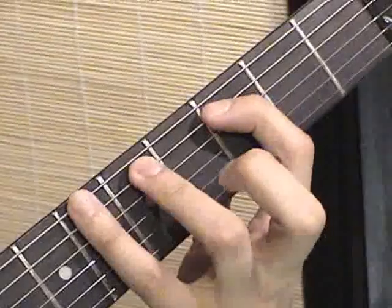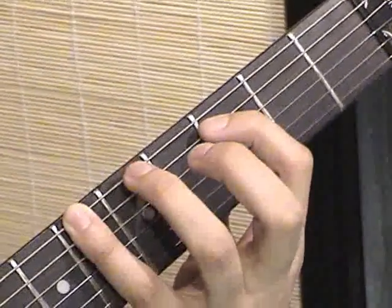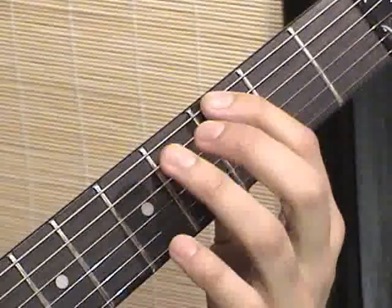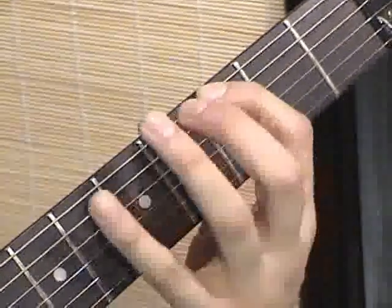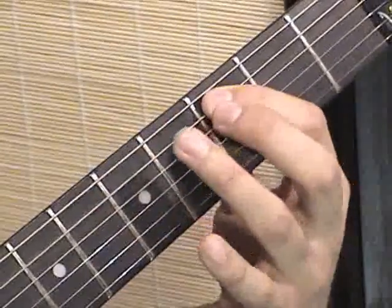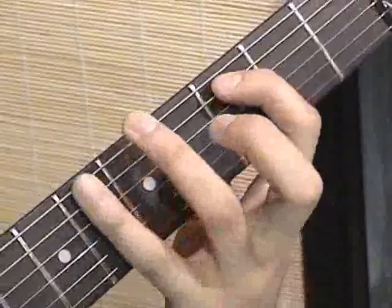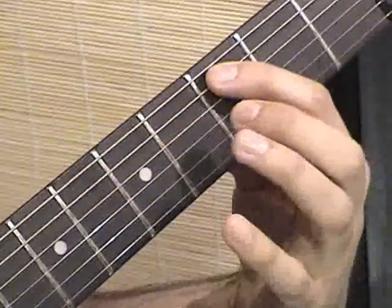And now we're going to do one more of these 6s starting on the low E string, then 3 and 5 on the A string. So that was: 3, 3, 3, 6 on the E, 3, 5 on the A, then 6, 3, 5 on the A, 6 on the E, 3, 5 on the A.